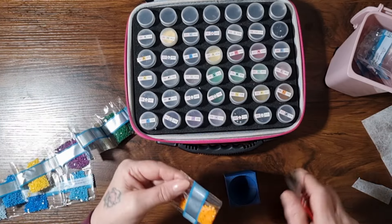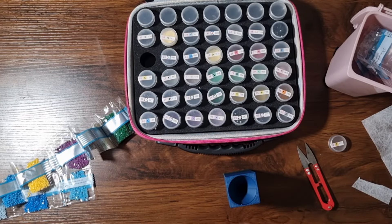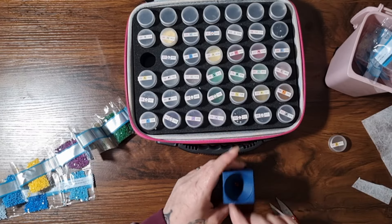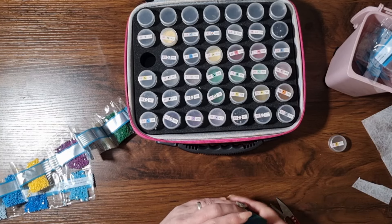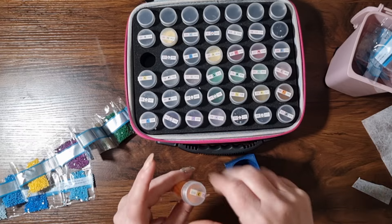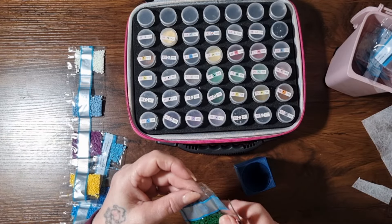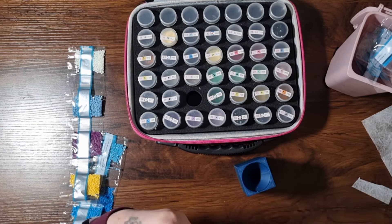I haven't even sat down and done any diamond painting this week again. One day hubby will win the lottery and I'll be able to stay at home and diamond paint all day long with the odd YouTube video thrown in here and there. I said to him that if I don't rest my leg I'm going to end up not being able to work, and he said I just need to get a job from home — yeah, genius, what job is that then? Don't think there's any availability for someone to sit and kit up diamond paintings for the day, and I probably wouldn't enjoy it so much!